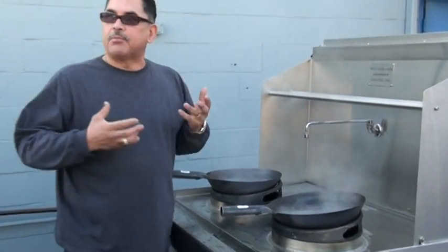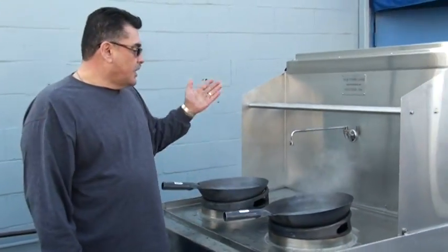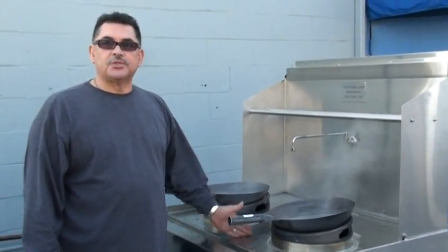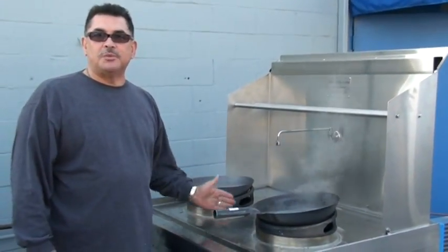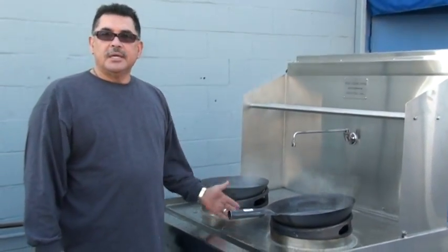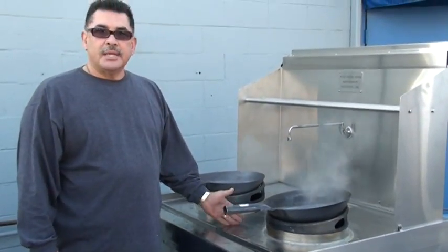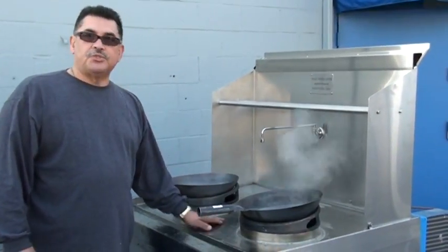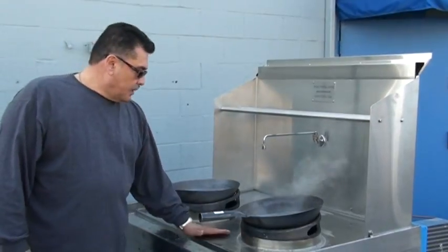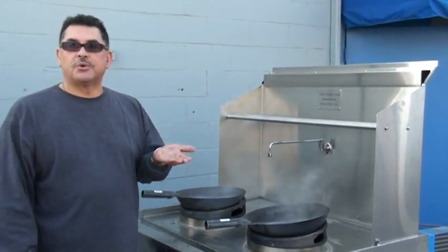The most important thing here is to save the precious water that we're losing. This machine will help California conserve on the water consumption happening on these machines today. This machine will be going up for testing starting on Monday to get mandated for rebates. This is the machine of the future. Water is our most precious resource.